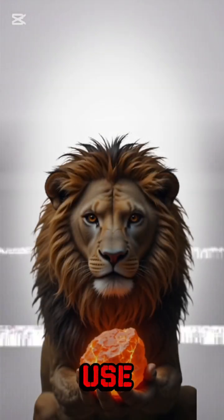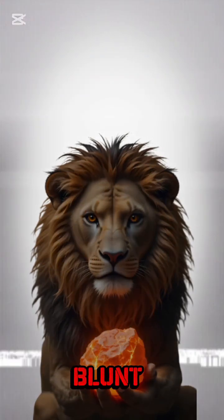Step 2: Smash them. Use another rock. Don't get fancy. Welcome to geology with blunt force trauma.